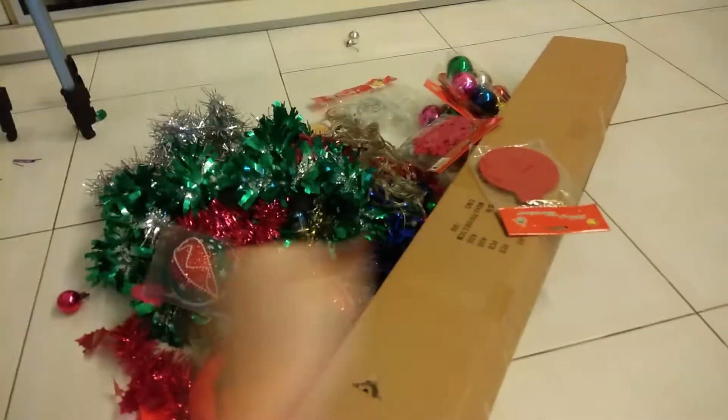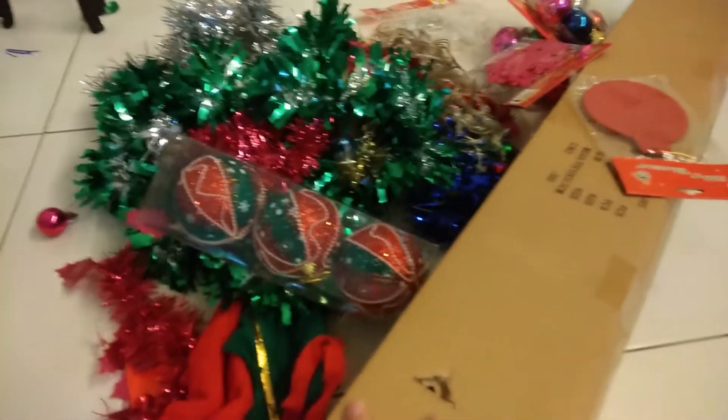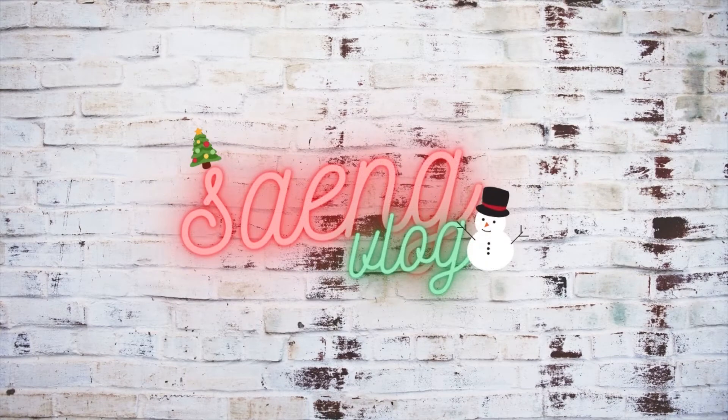What I'm going to do with all this is my Christmas tree project. Welcome to a new vlog — this vlog is very random because now it's November, and maybe the time I upload this will be like December, so December is Christmas. Now let's see what I'm doing: I'm going to set up a Christmas tree.